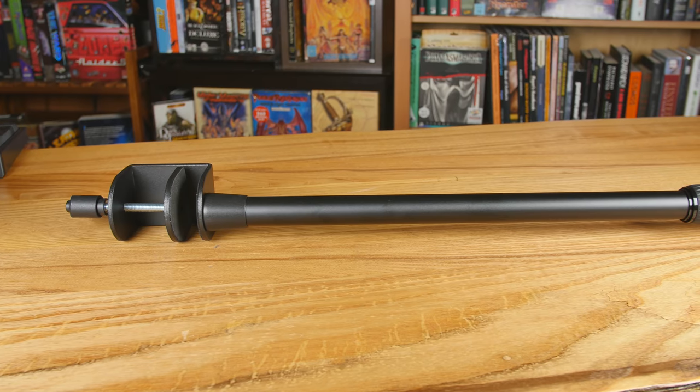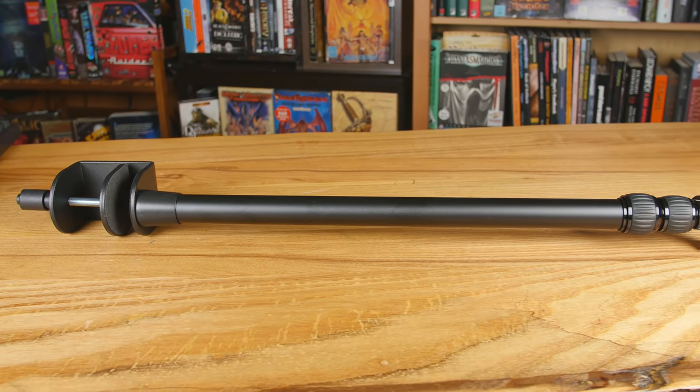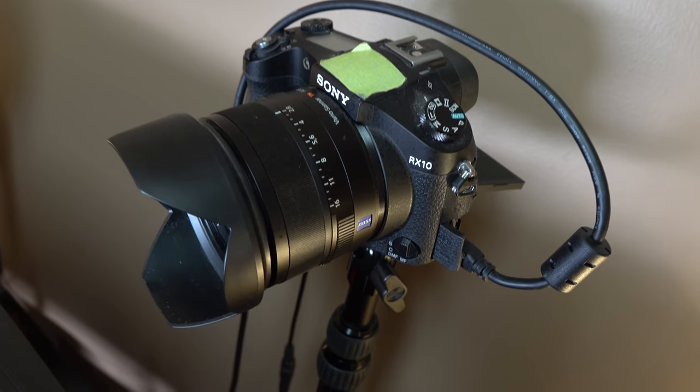I'm using the Elgato multi-mount for my camera right now. My camera is a little too high — I was adjusting it, and right now it's pretty warm in here so I'll have to wait for it to get cooler before I lower it, because one thing I noticed is that it can get kind of stiff if your room is above 70–72 degrees. It's a little warm in here because of the computer — also I'm in like a closet right now.